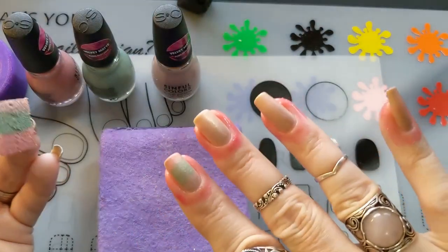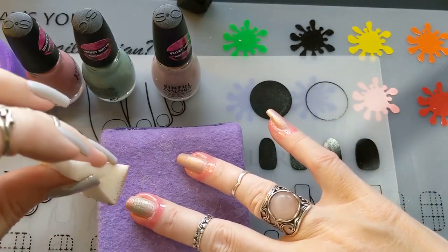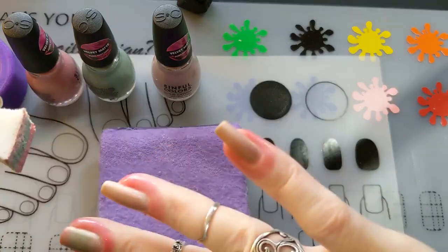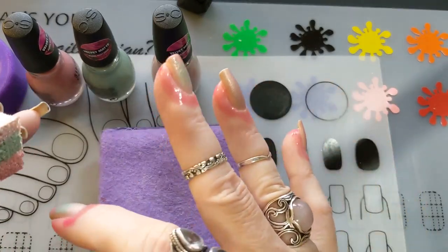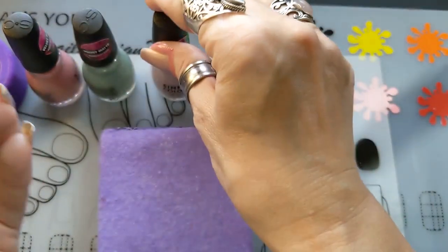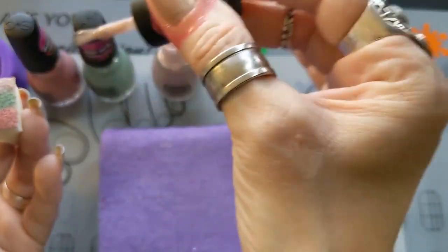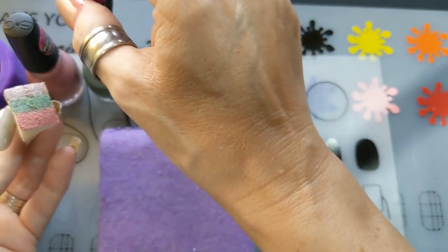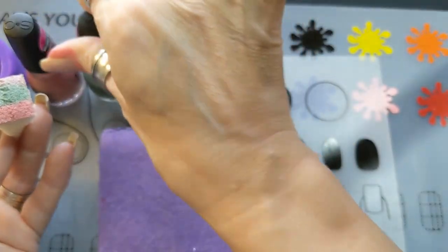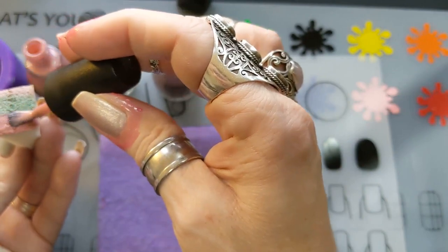One thing I noticed is that these polishes work really well with the wedges. They're cheaper ones — you can tell — but they work really well. I didn't have to wet them or anything like that. The polish is going on there and onto my nails really well.